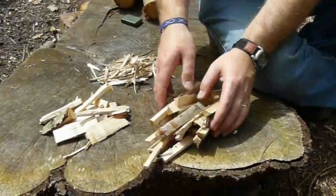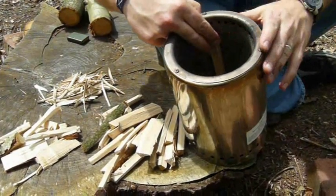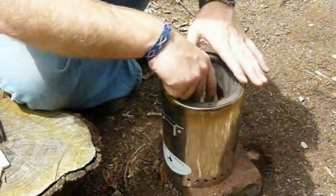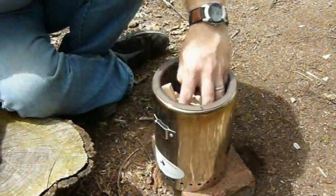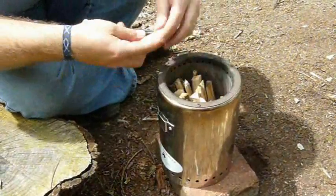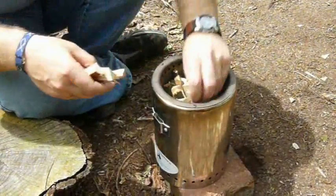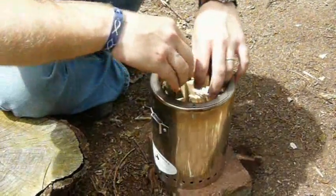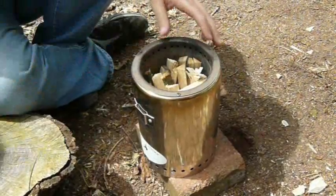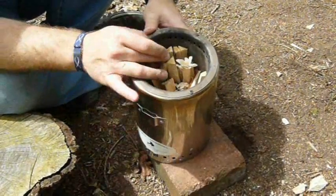You need some bits of wood ready — here's some that I split up earlier. You want the lengths about right so that they're going to sit nicely in the stove and not protrude above this upper ring of air holes. Pack them in fairly densely but do leave some gaps for the air to flow around the bits of wood. You can see there we've filled it up but none of the wood's really protruding above the holes.